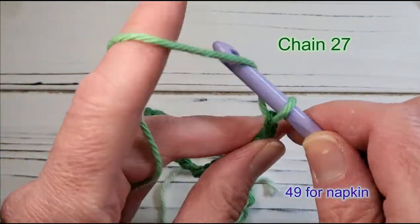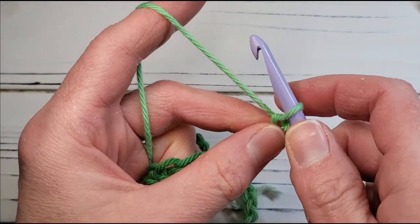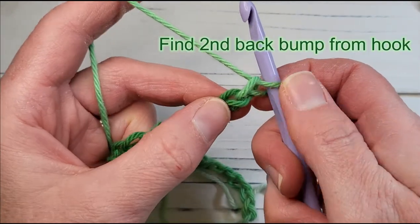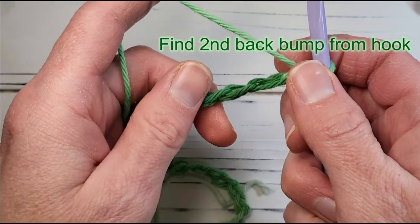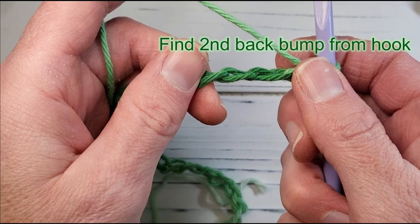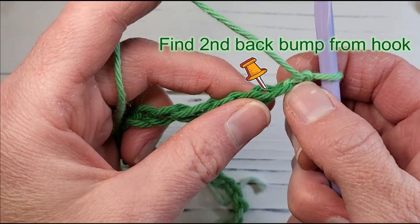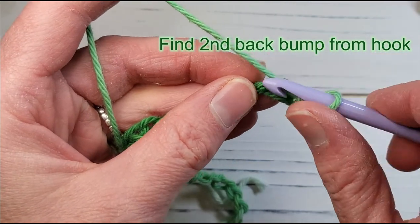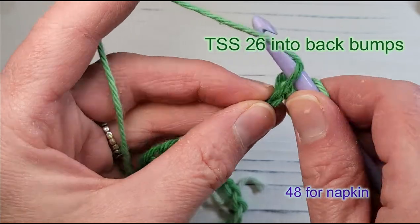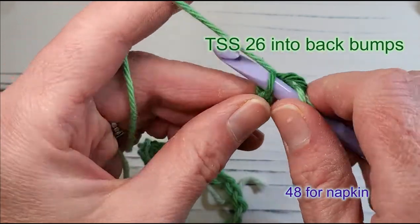Once you've finished your foundation chain, you want to identify the back bumps of that chain. Turn it sideways and find those bumps. The first bump from the hook is right under my thumb. You want to identify the second one — insert your hook into the second bump from the hook, yarn over, and pull up a loop. Do that into every back bump down the line.